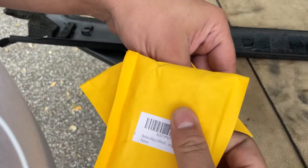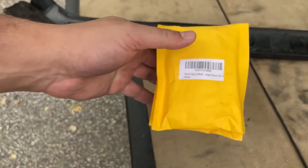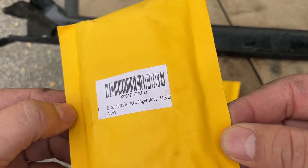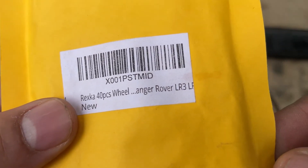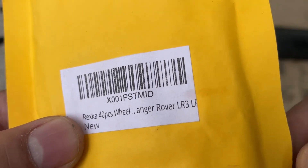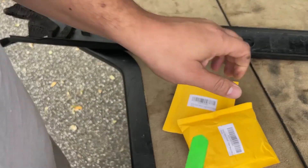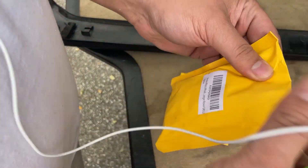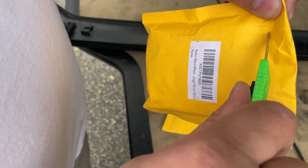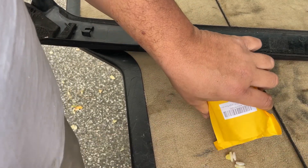I buy them by the truckload and I'll put a link in the bio. These are the ones I get, and listen, they're all bad but these are the correct ones — you want the anger-over ones, definitely anger-over, that's how you know they're good.